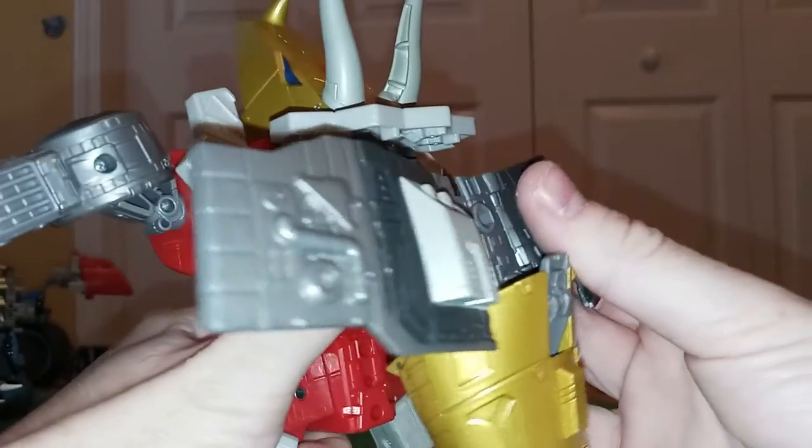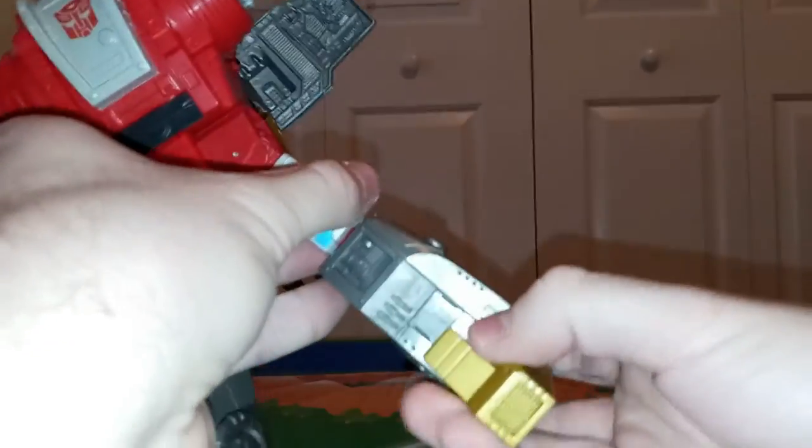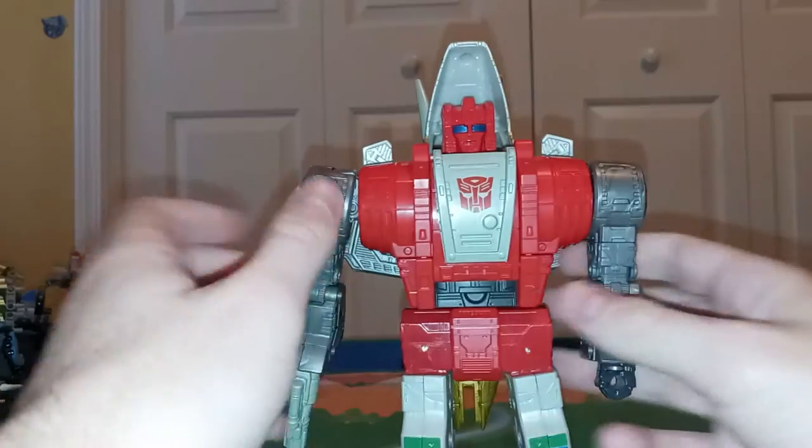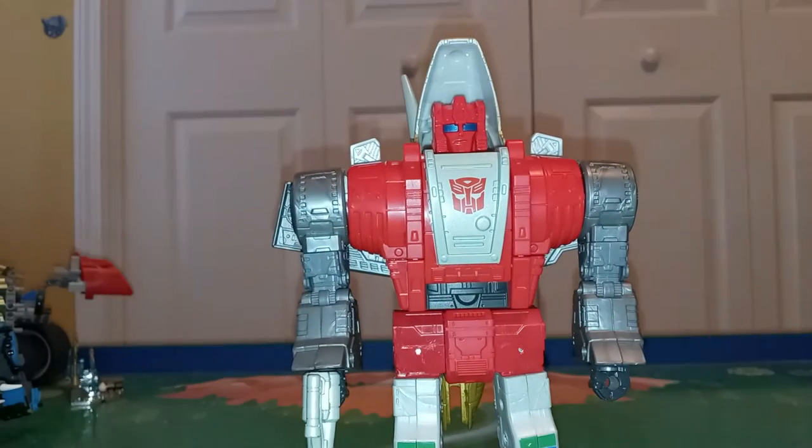The ratchets really kind of cause this to come undone, which is really unfortunate. You do get ankle tilts as well. Overall, articulation is really nice — can't find a whole lot to complain about with it.